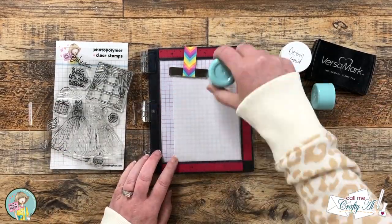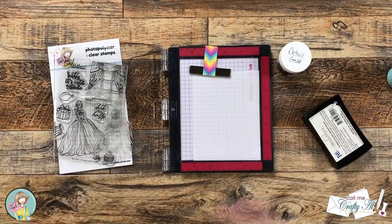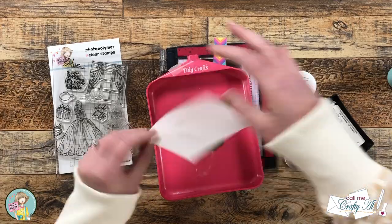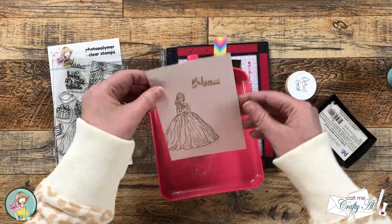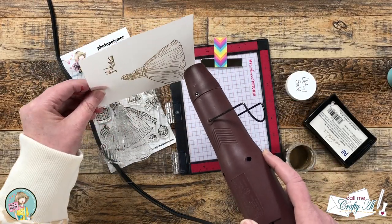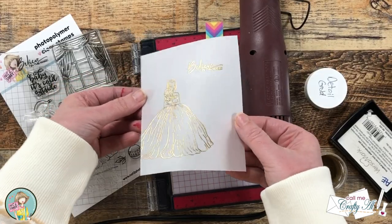I prepped my piece of vellum with an embossing powder tool, then I inked up my stamps and stamped it onto the vellum. Once that was all done I brought in the powder and poured it over the sentiment and the image. I knocked off the excess and wiped a little away with my fingers, then brought in my heat tool. When embossing vellum I let my heat tool heat up off to the side for about 30 seconds, then bring it straight to the area with the powder and melt that quickly — this helps prevent warping or wrinkling the vellum.